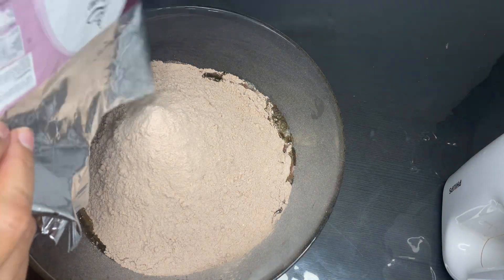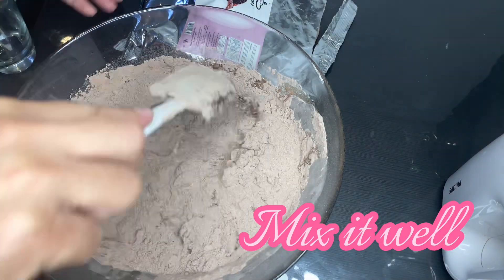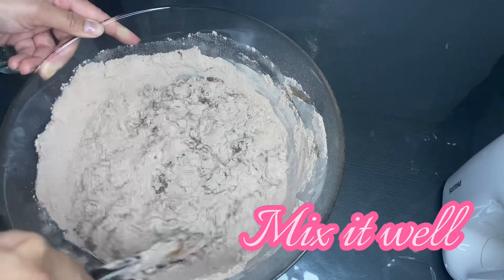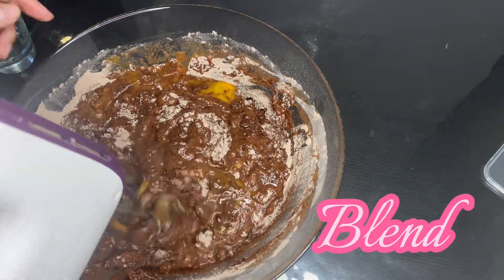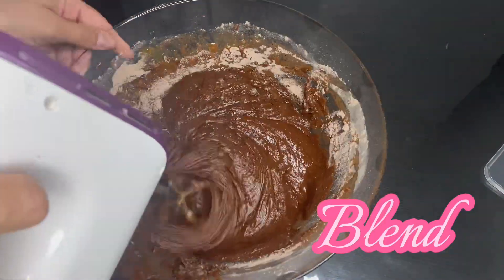Now we have to mix it well using a spatula. Then blend the batter until you get that nice, even consistency.